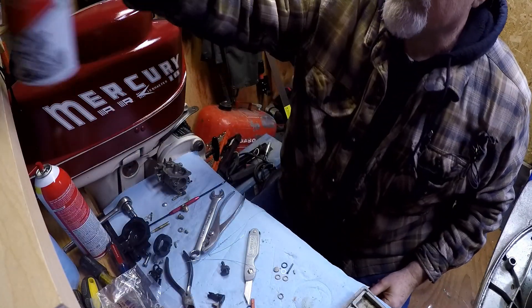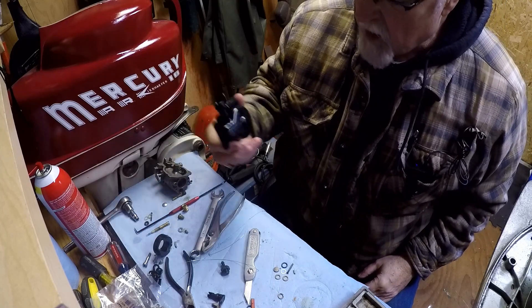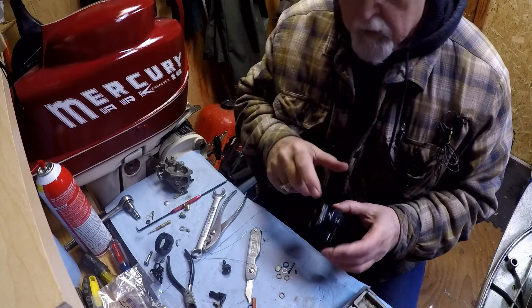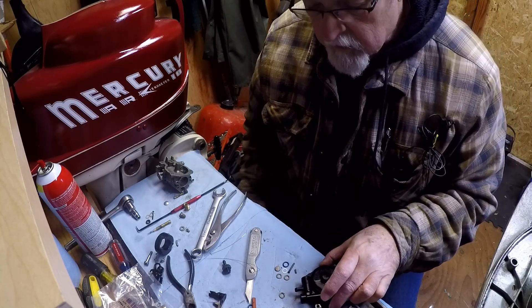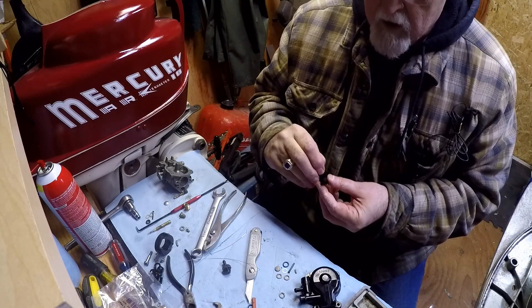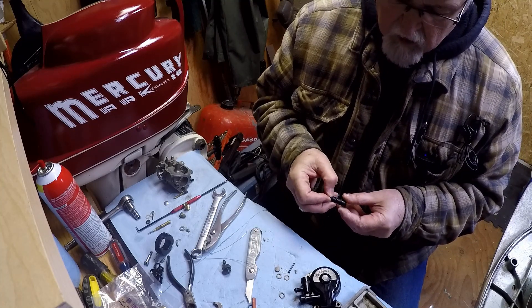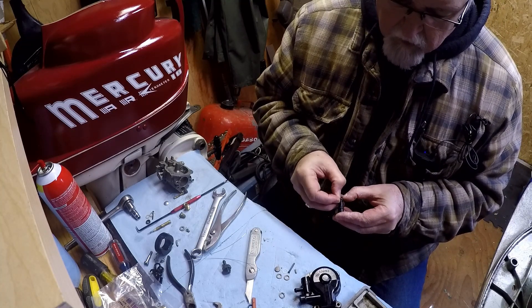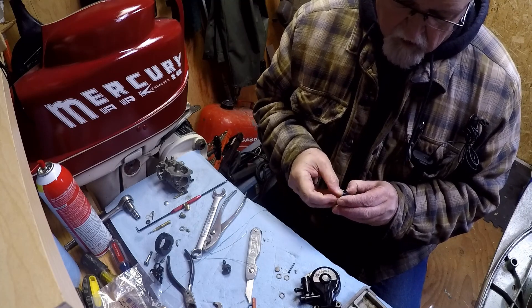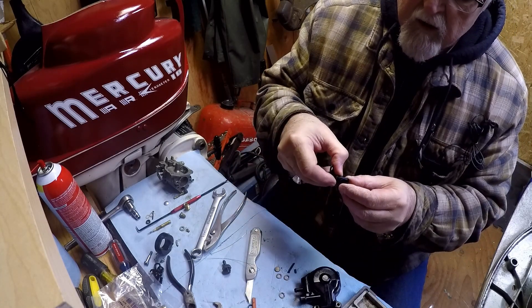I use the Gum-Out carb cleaner. Got all the parts cleaned. First off, what we're going to do is put this stuff back together. So what we have here is this piece takes an O-ring. So we'll put this over the top and into that — and there we go, got the O-ring on there.